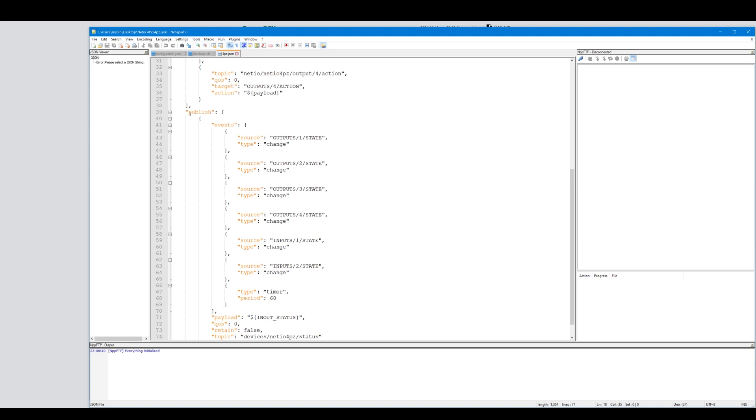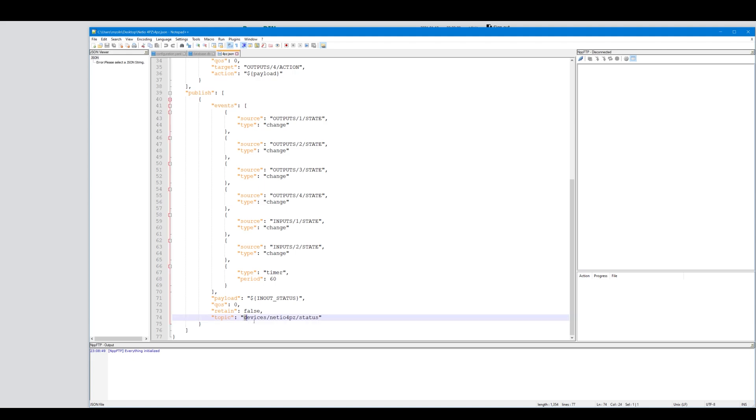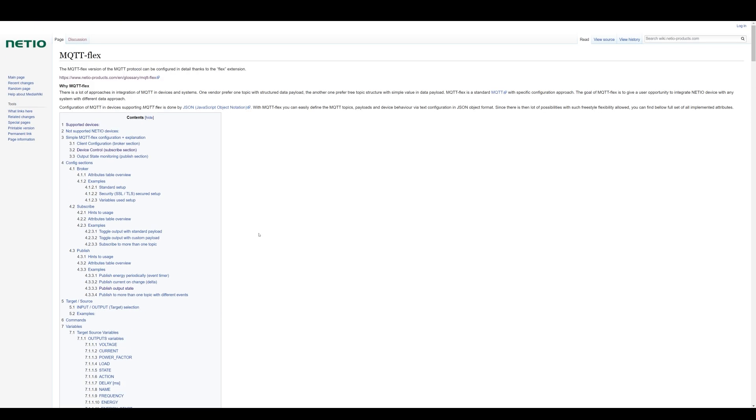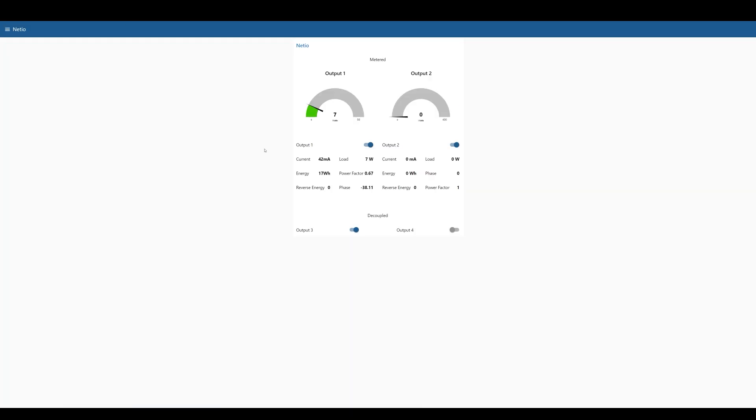The last part is the publishing part and it contains two parts. First you have to define the topic obviously and what you're going to publish. I've used the in and out status which means everything, and I'm going to publish this whenever something happens - so whenever the state of output one or output two changes, or every 60 seconds. Obviously you can configure that to your desire. To get more information about MQTT Flex, just click on the Flex online configurator and it'll take you to a page that has everything explained in detail.